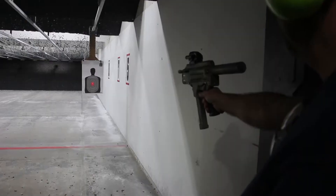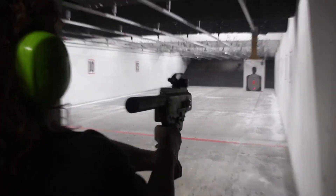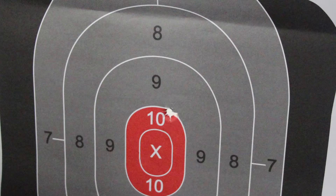Once I got it done and got the barrel made, I took it down to the range and was honestly stunned — it fired the first time and continued to fire. I've put a couple hundred rounds through it now and it hasn't failed yet. It cycles every time and is decently accurate — about what you'd expect out of a homemade pistol. I'm happy with it, and I'm currently working on a much upgraded version, so stay tuned.